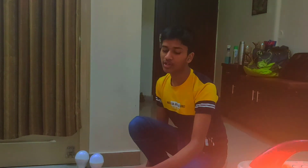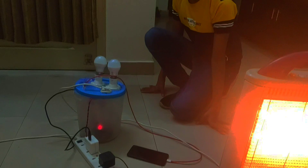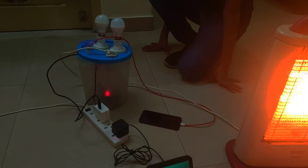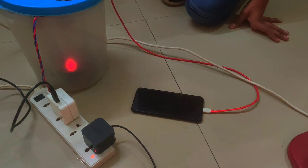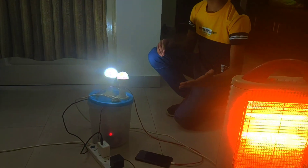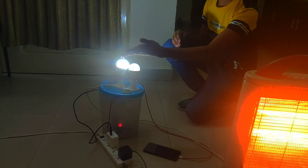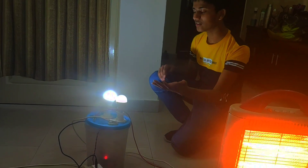Relays are used to control appliances such as the halogen, the two LEDs, and the charger. Alexa, turn on charger. Alexa, turn on LED one. So Alexa sends it to the cloud, the cloud sends it to the ESP32, the ESP32 analyzes it and sends the signal to the fan, the charger, or the halogen using MOSFETs and relays.